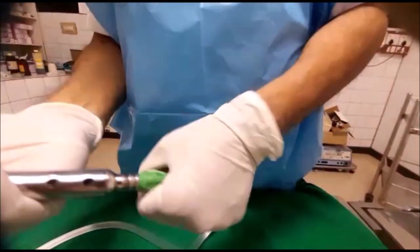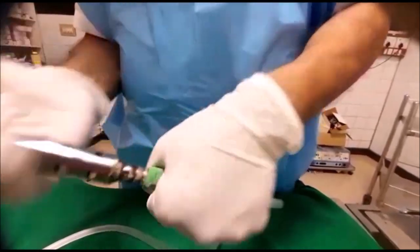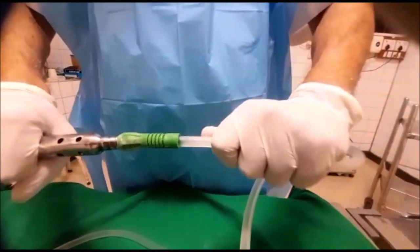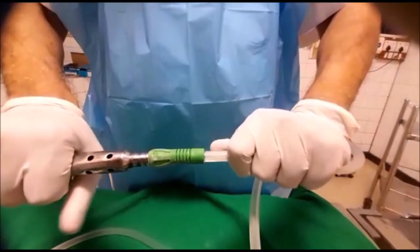You do it this way — it is easy to insert. So now it is fixed. It won't come out. It won't slip during the procedure.